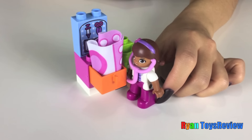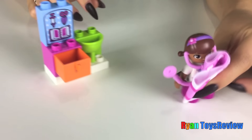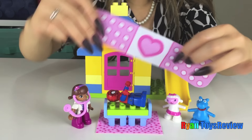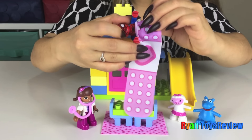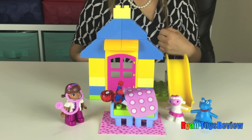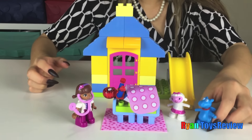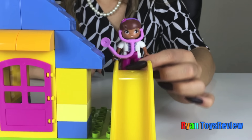Alright, let's grab this big giant band-aid for Spidey. Alright, let's wrap Spidey up with this big giant band-aid. You'll feel better in no time, Spidey! I hope you get well soon. I hope you feel better, Spidey.